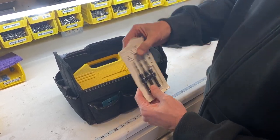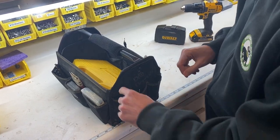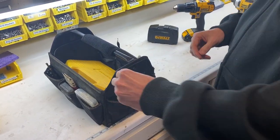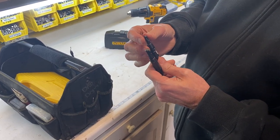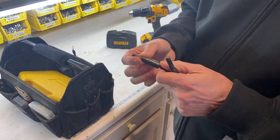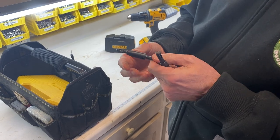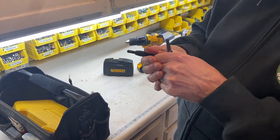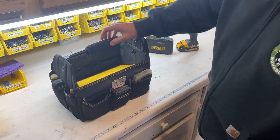This is a countersink screw set. And here are some self-centering bits — if you have something like hinges, you can make sure you hit the center of the hinge hole. It's spring-loaded, so it finds the bigger hole and puts a small pilot hole right in the center for you. Those are really nice.